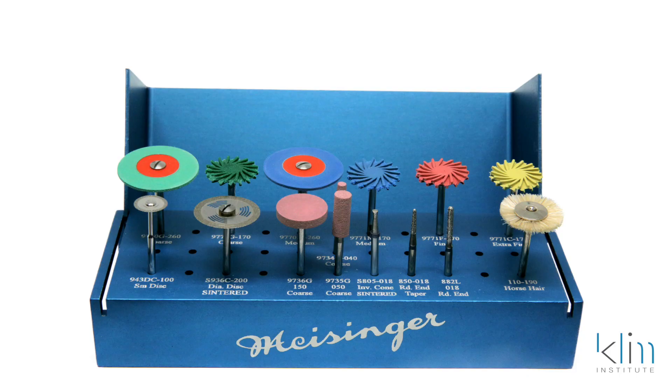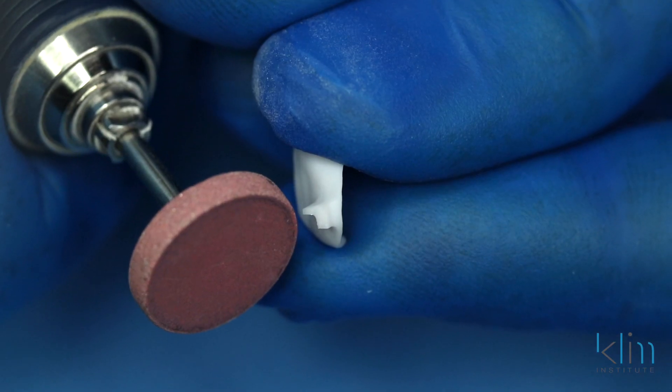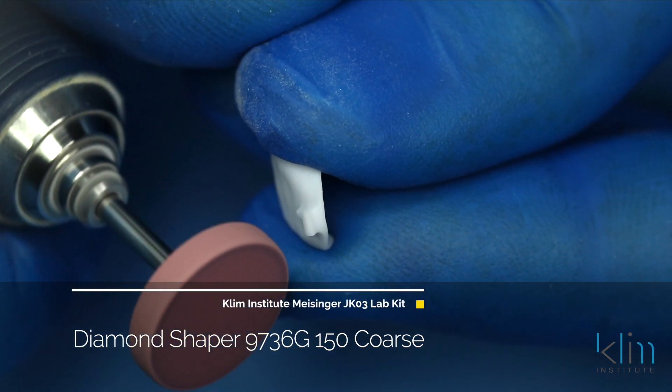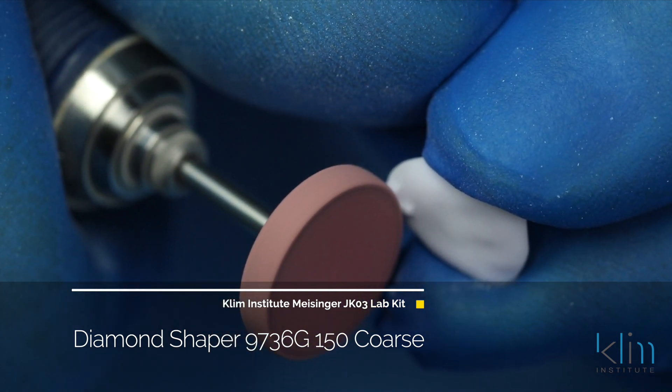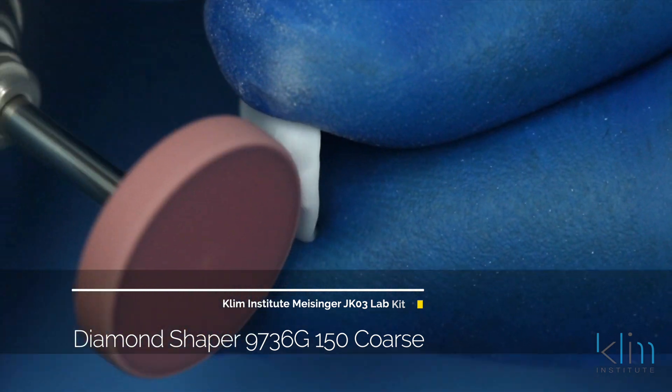When removing the sprue, I prefer the shaping diamonds — there's a wheel, cylinder, and taper. I like the wheel. Make sure the wheel is spinning away from the margin and use light pressure. This wheel is designed to not hurt the ceramic; it's very tender for e.max and it won't overheat it. Remove that sprue and stay away from that margin so you don't chip the margin.